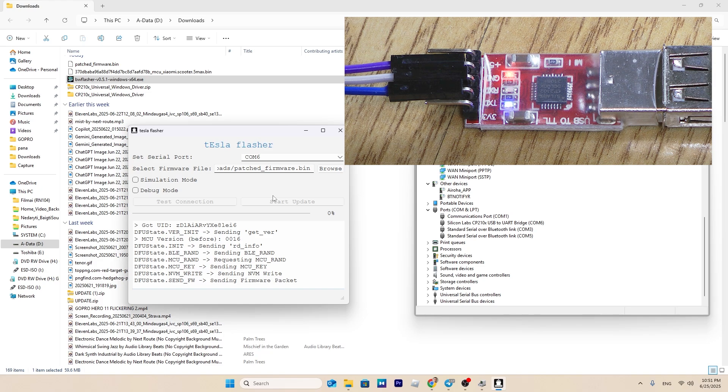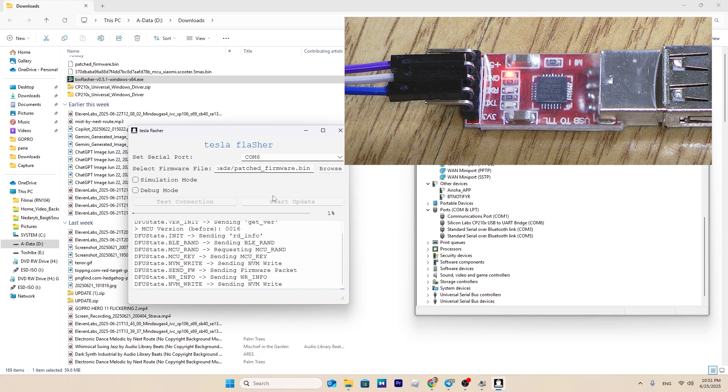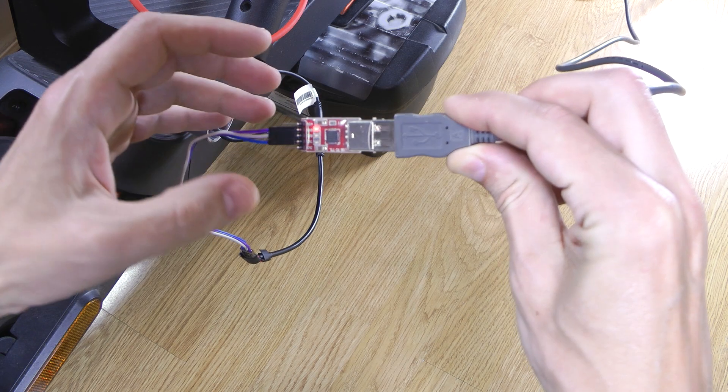The flashing process normally takes a few minutes — what you're seeing here is a fast forward video. After receiving the confirmation message that flashing is complete, you can proceed.